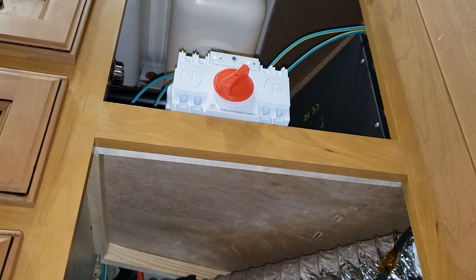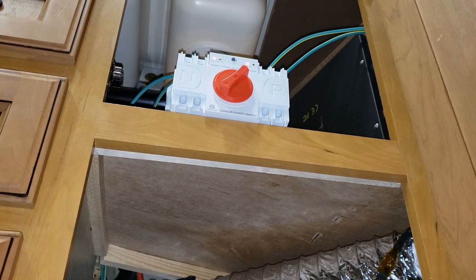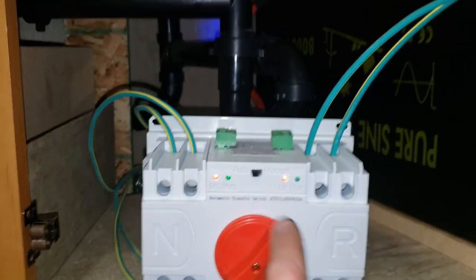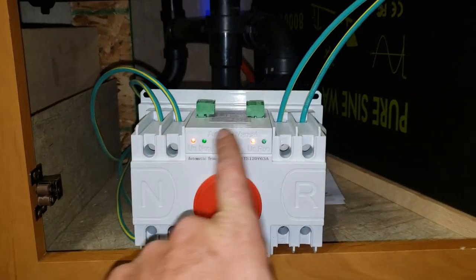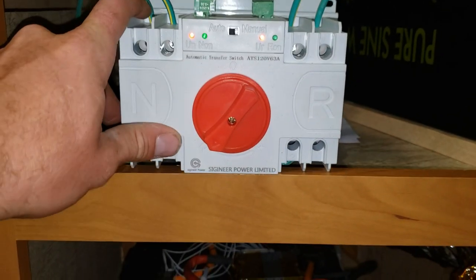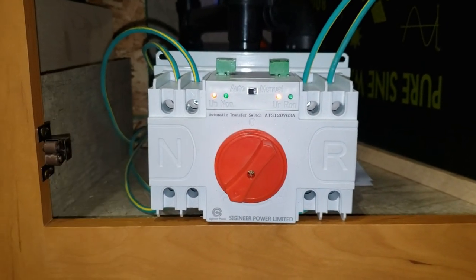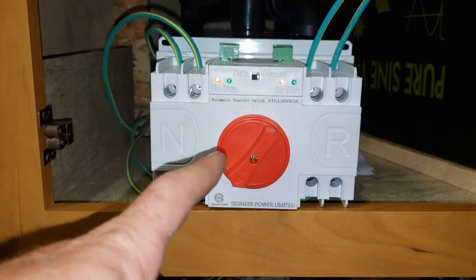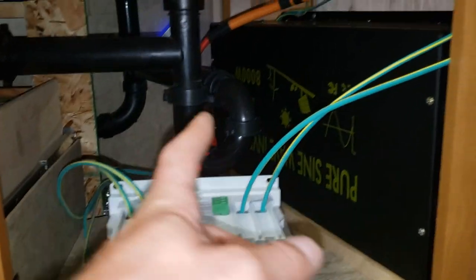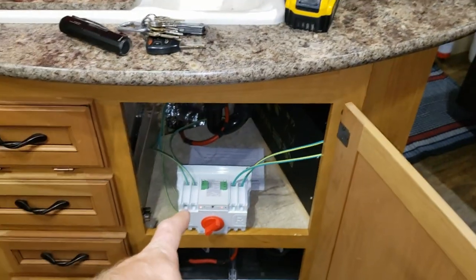Just finished plugging in normal shore power — now we're running off mains power. It switched over automatically. That's a really cool little device. It's showing power on both sides now. In auto mode, if I unplug the trailer it'll flip right back to the inverter as long as the inverter is on. For 100 bucks or less that is an insanely good price.